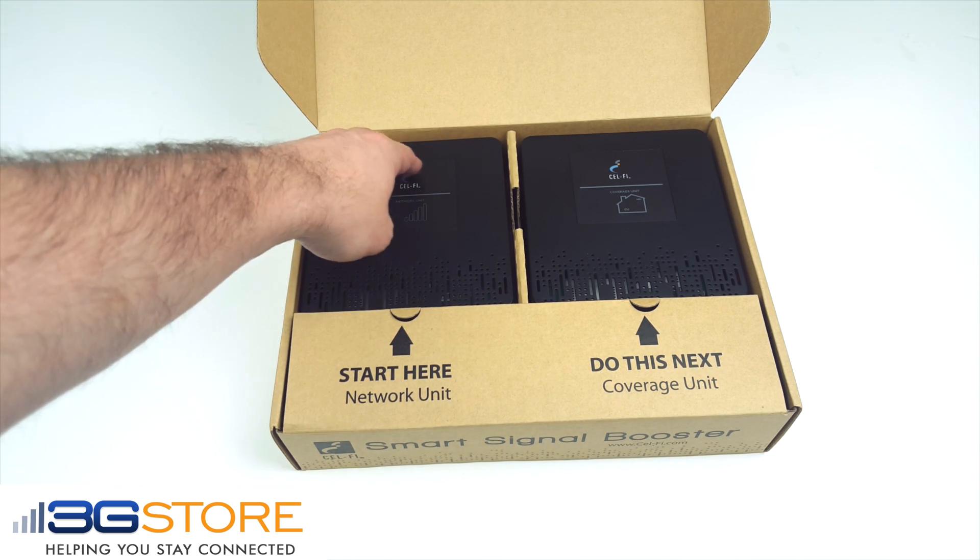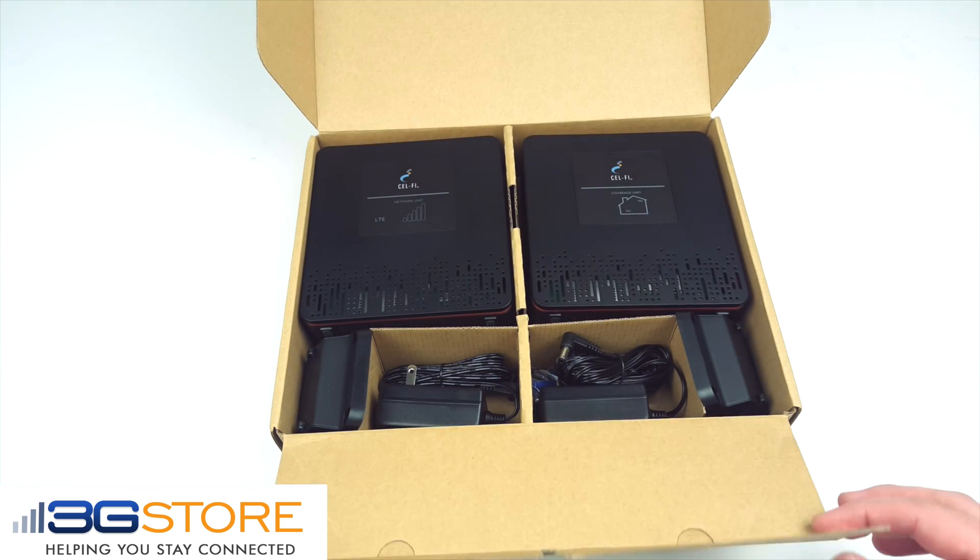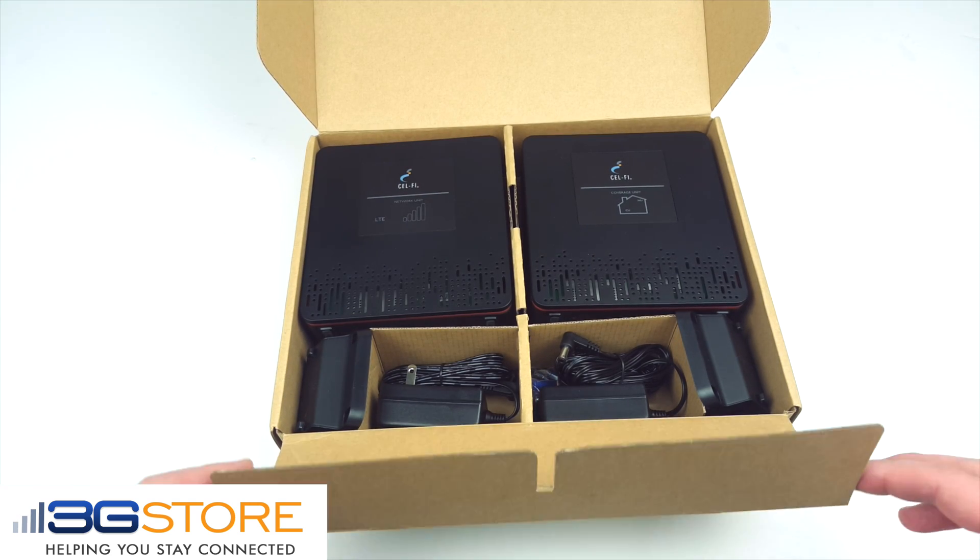These two pieces are all that's required to boost the cellular signal up to 13,000 square feet in a home or office. Also included are mounting hardware and the power supplies.